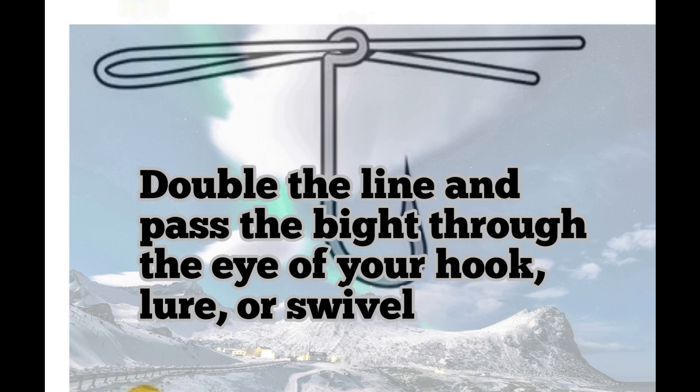It's just so simple, you don't have to think about it too much. Just double your line and pass it through the eye of the hook, the lure or the swivel. Showing a hook in this case.